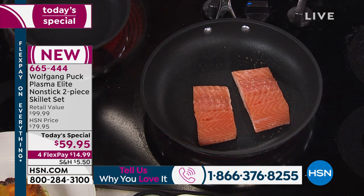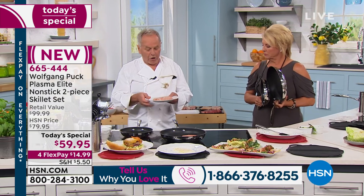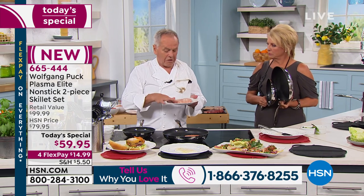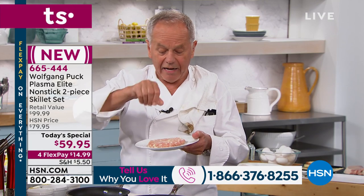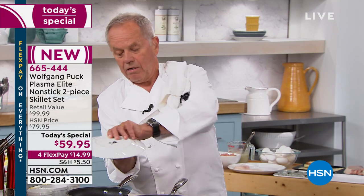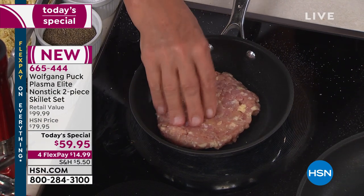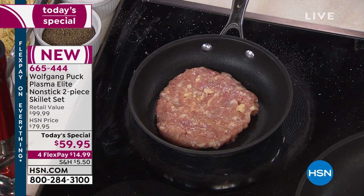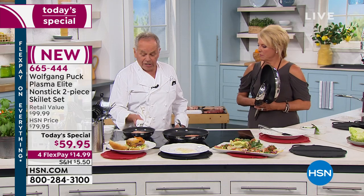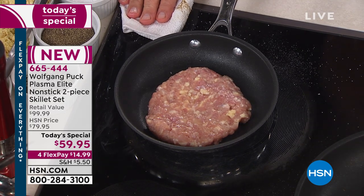You know how often a Teflon pan scratches and peels? With this pan you don't have to worry about anything anymore. Here is my fish — the fish has natural oil in it, the salmon especially. You just sauté it just the way it is. We are the only ones to have this here in the United States.